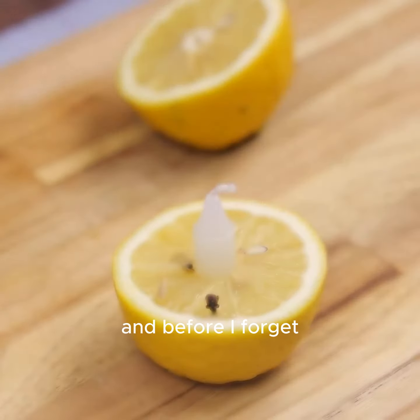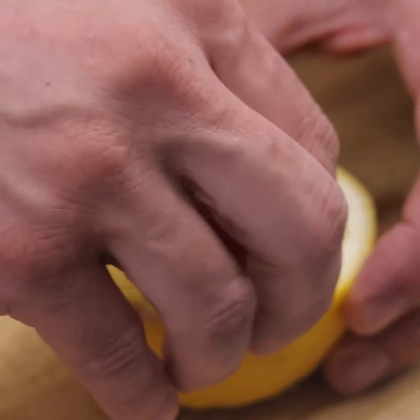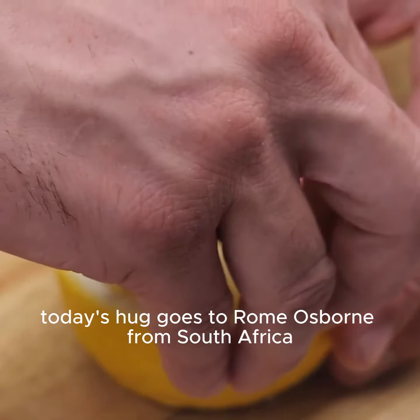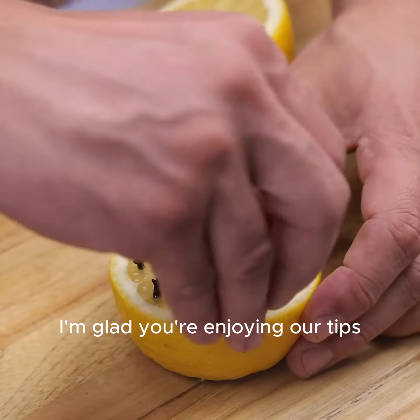And before I forget, tell me which city you're watching from so I can send you a big hug. Today's hug goes to Rome Osborne from South Africa — I'm glad you're enjoying our tips.